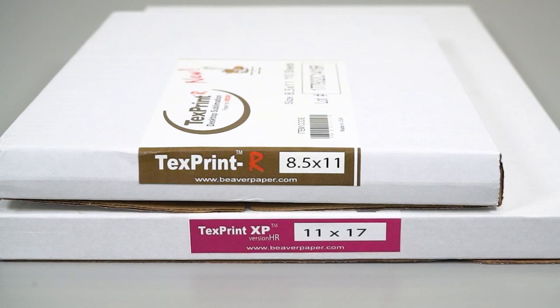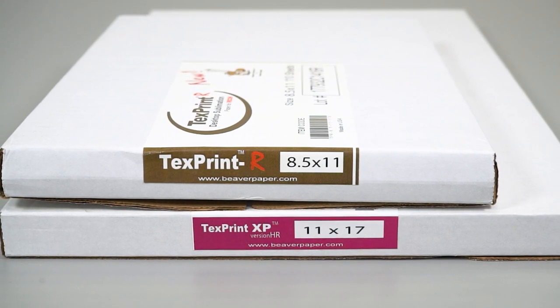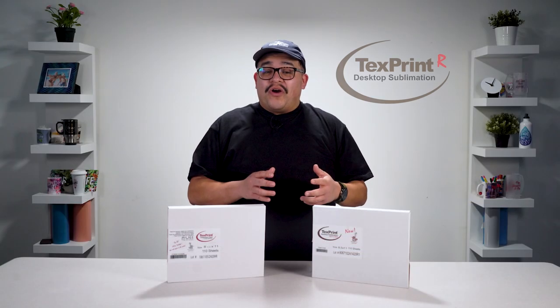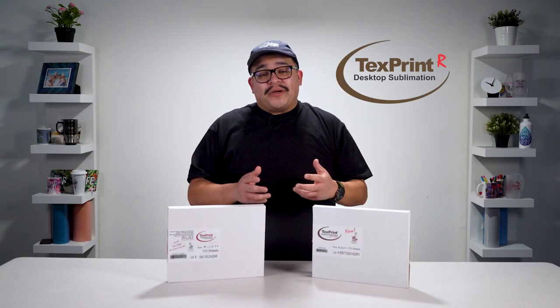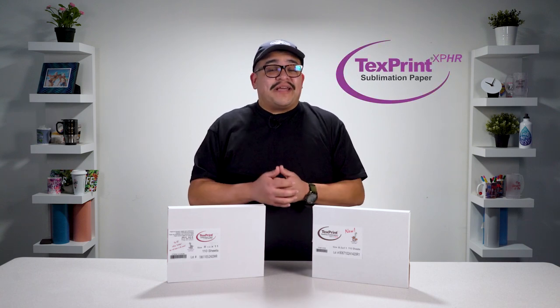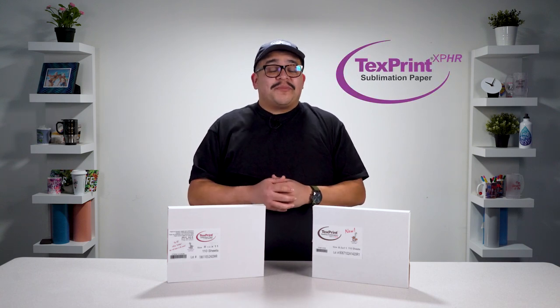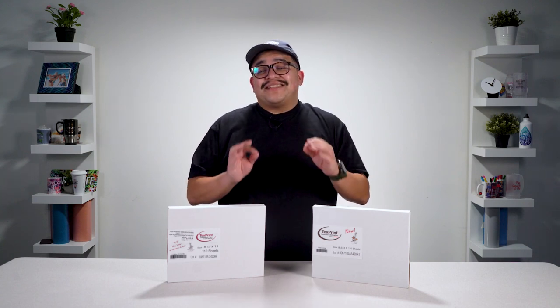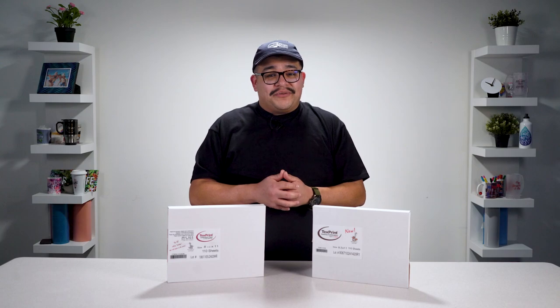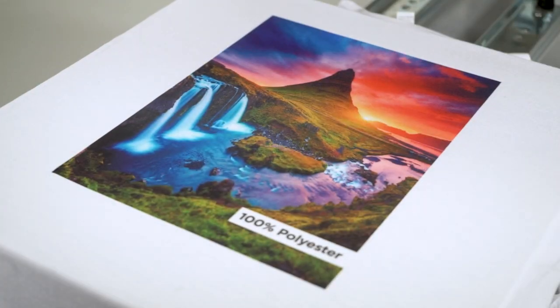TextPrint R and TextPrint XP-HR from Beaver Paper are two of the most popular brands of sublimation paper on the market. TextPrint R is a heavier paper optimized for use with Ricoh gel resin ink systems. On the other hand, XP-HR is a lighter paper optimized for use with Epson piezo printers. Both papers offer a consistent level of quality to deliver excellent dimensional stability and absorb the heaviest ink loads, which work together to produce stunning transfers on both soft and hard substrates.